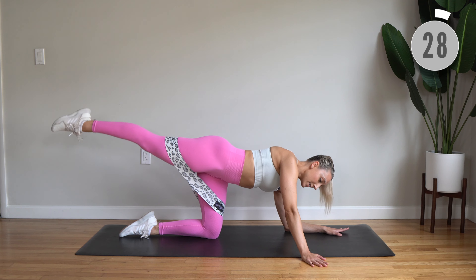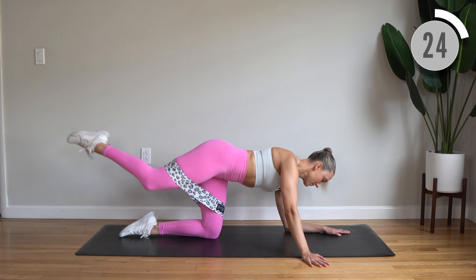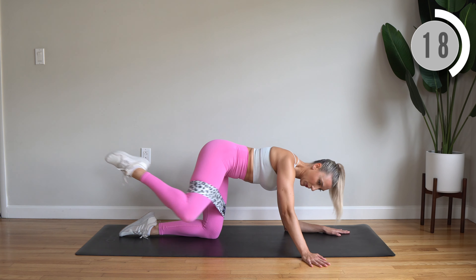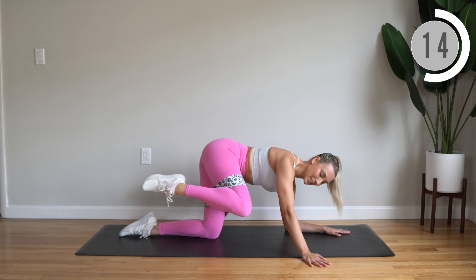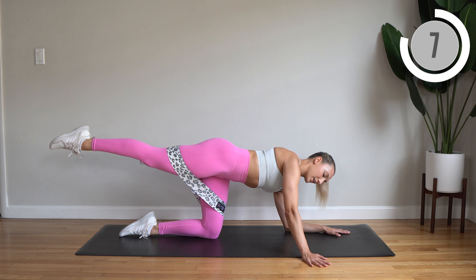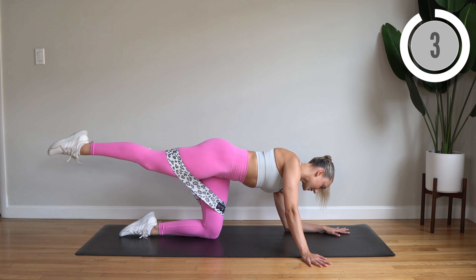Stay here — lift and crunch, lift and fire hydrant. Keep that leg lifted. In a few seconds we're going to flip around and start again on the other side.